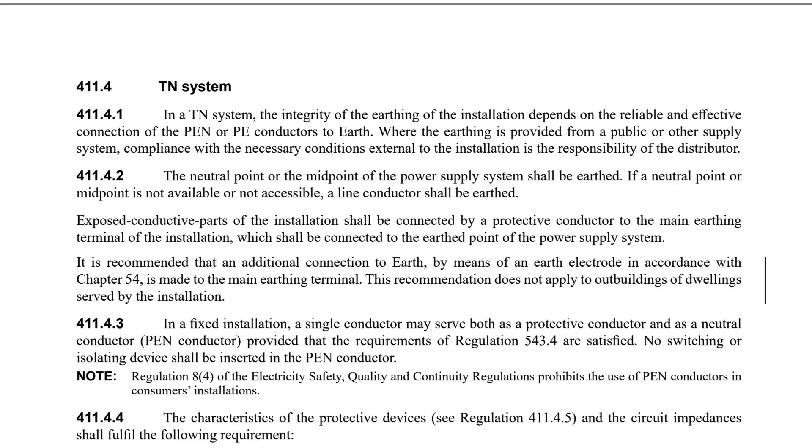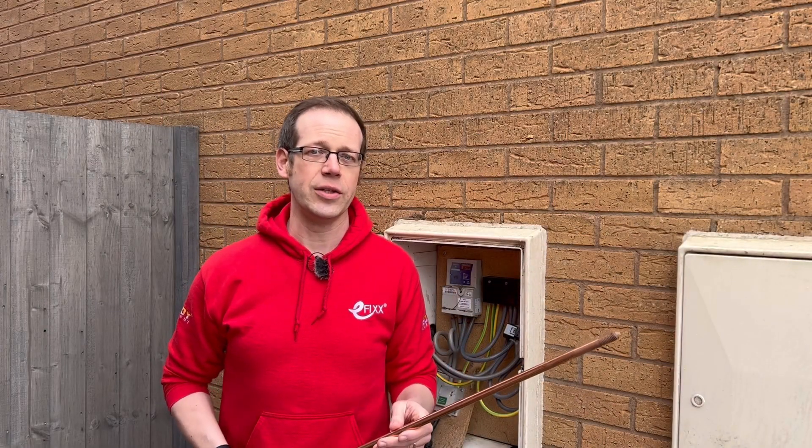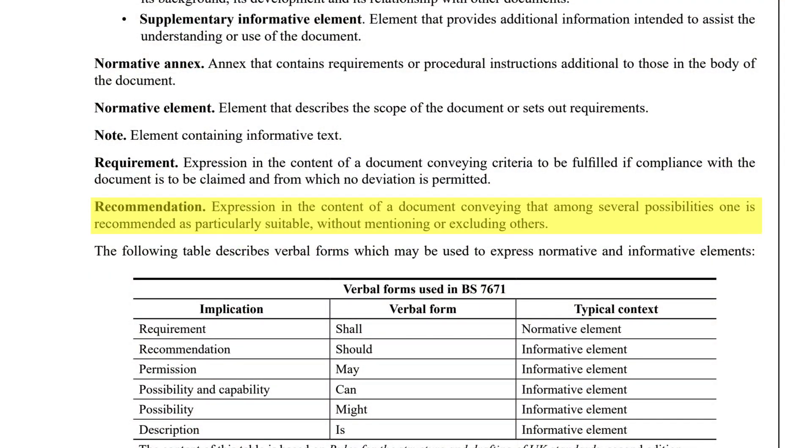If we break the regulation down a little, the first key point is this is a recommendation. Within part 1 of amendment 2 there's a section giving guidance on the wording used in the regulations, so while it's therefore not mandated, it is considered to be particularly suitable without mentioning or excluding other options.